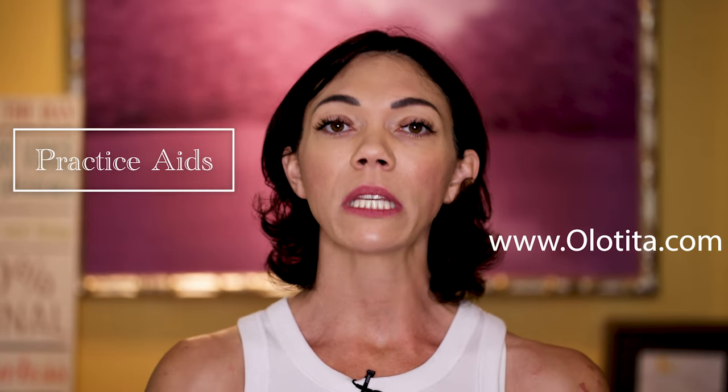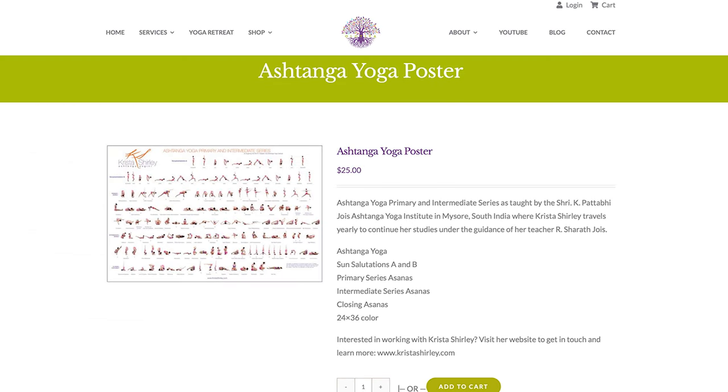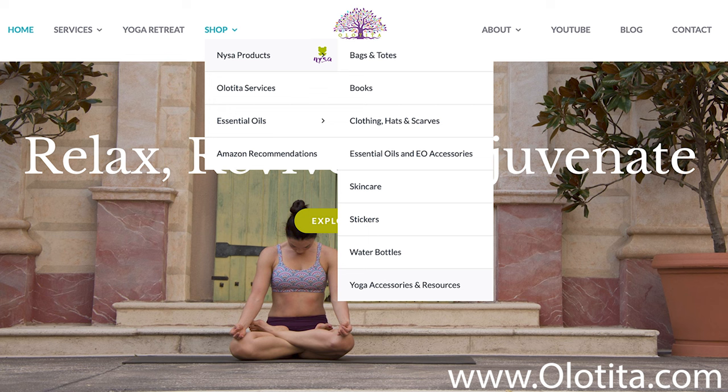If you are interested in some practice aids as you work in your home-based practice, please check out olotita.com. Under our shop section you'll find practice cards as well as a poster that demonstrates the sequence of postures. With every one of these videos we produce, we number them in the description box — this is video 8, 9, 10, and 11. As you're building your home-based practice and want those practice aids, check out olotita.com.